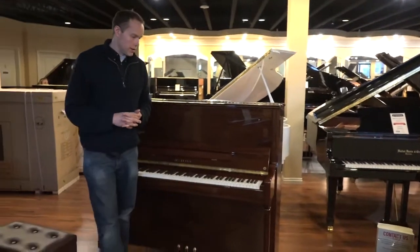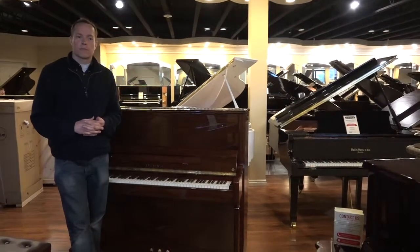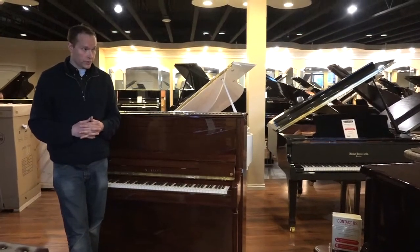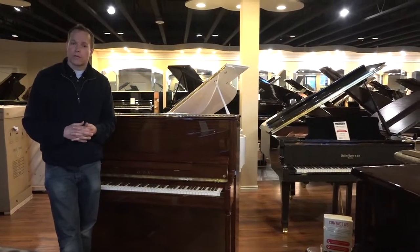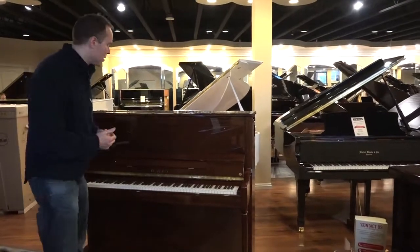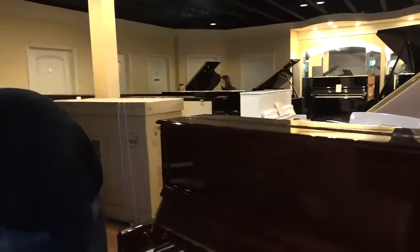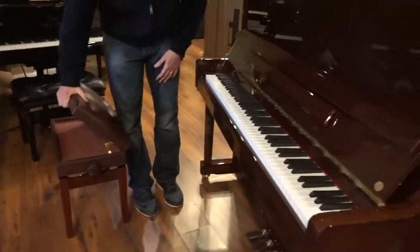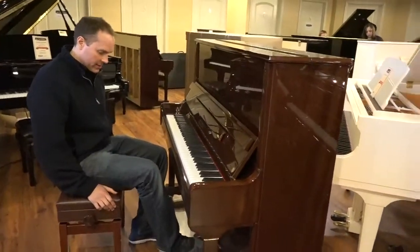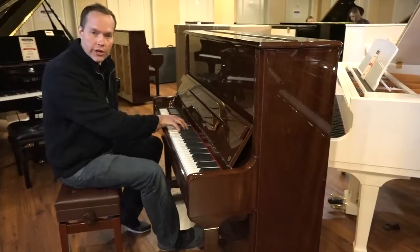Since then, they've won lots of awards, including Piano of the Year three years in a row, among other kudos that you can read about on my website or just Google. By the way, it comes with this matching walnut bench that has a storage compartment and is also adjustable. The piano also has a middle pedal that goes down and locks, so you can play it with a child sleeping or something.